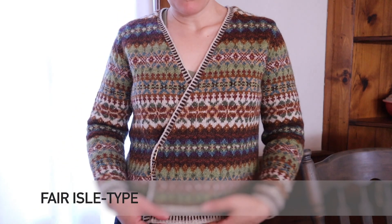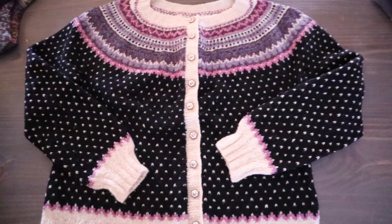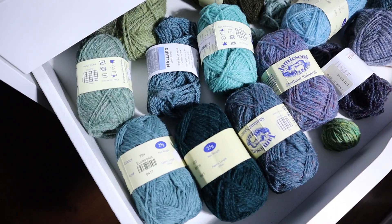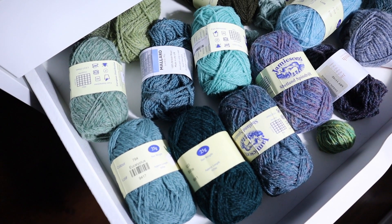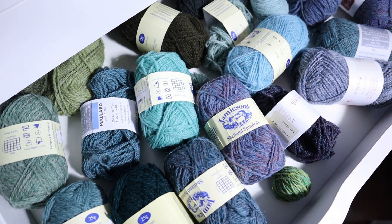A stash like mine is probably the most useful if you are into Fair Isle style colorwork — projects that use a lot of different colors. If you're more into Scandinavian style or simpler colorwork that uses between two and five colors, you probably don't need something like this. Lots of these yarns are leftovers from other projects, mini skeins, samples from festivals, and things I've gotten in yarn swaps.